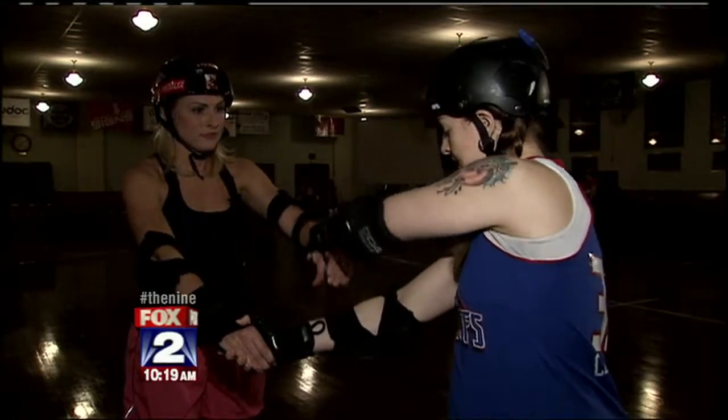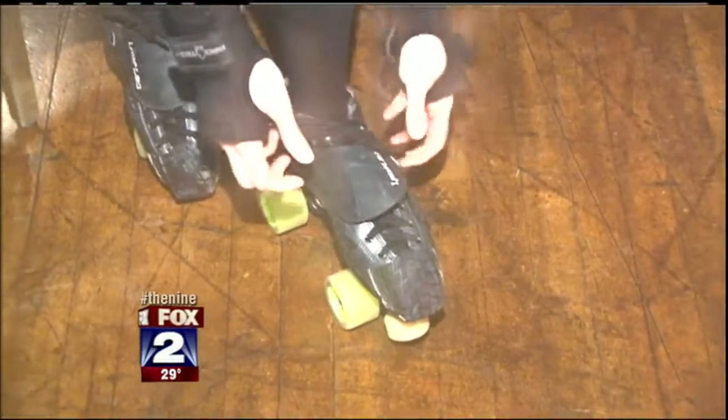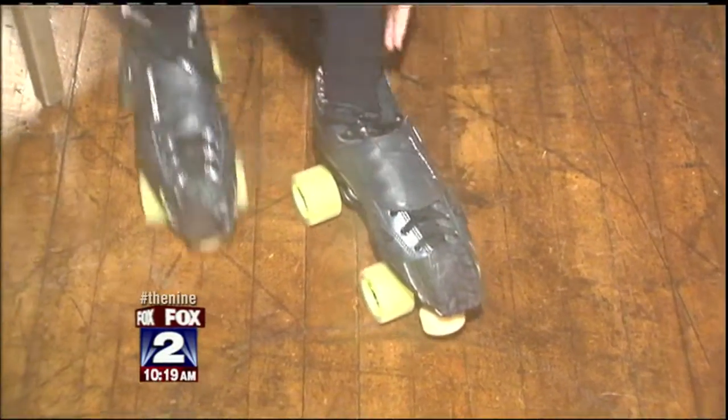Before I show off my Derby skills, there is critical gear that you will need to keep you safe: helmet, a mouth guard, wrist, elbow, and knee pads. And you can't play the game without those snazzy looking skates.